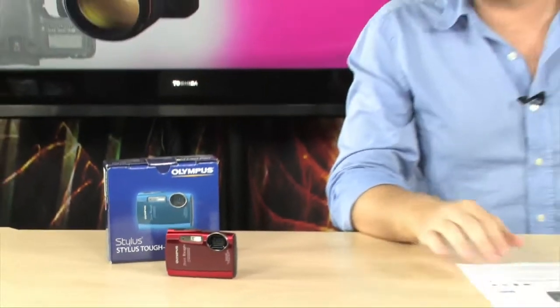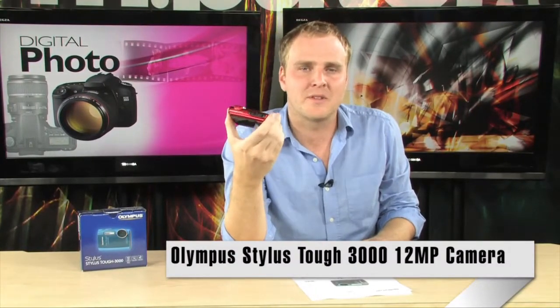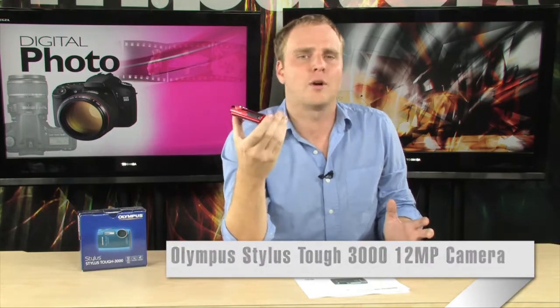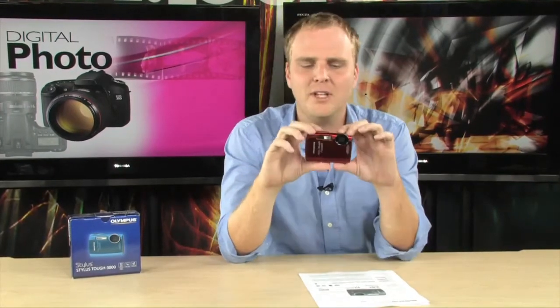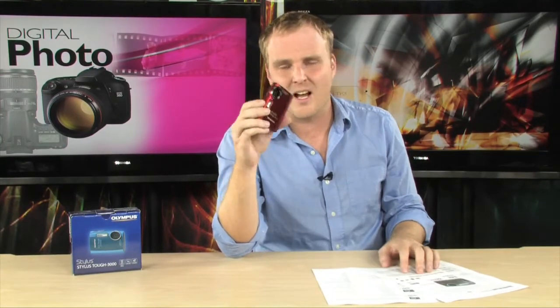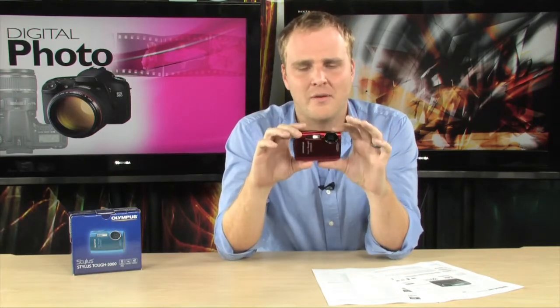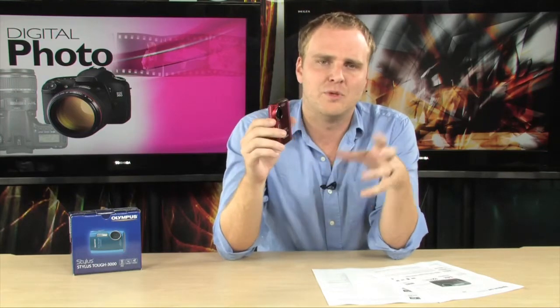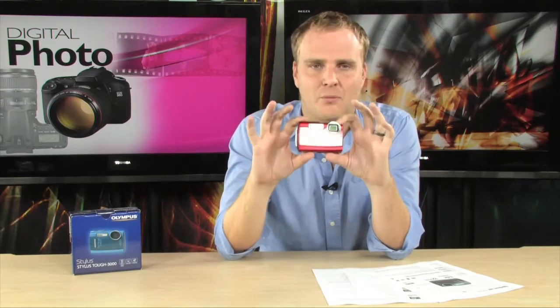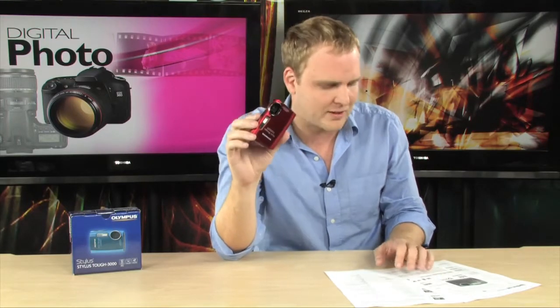This is the Olympus Stylus TOUGH 3000 digital camera, and of course the reason it says tough is because that's exactly what it is. This is a digital camera that's going to be able to keep up with you. It's waterproof down to 10 feet, extremely rugged, very impact resistant, and it's going to be able to handle dust and freezing temperatures as well. So this is a perfect companion if you are out being active, if you snow ski, if you like to be out on the boat, or out on the beach.